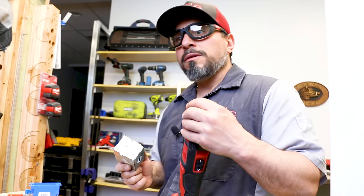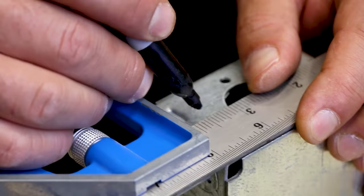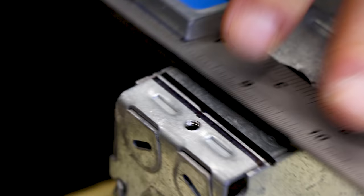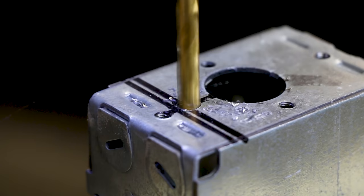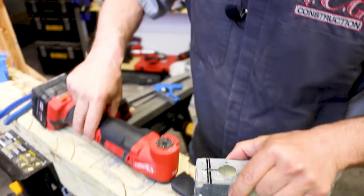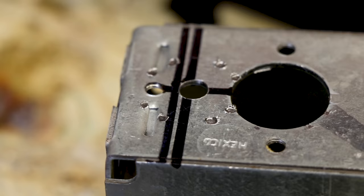That didn't work so well. Let's move to plan B. You can see here we tightened it down. Now we turned it on and created some witness marks for us to see them in there and make this possibly more secure.